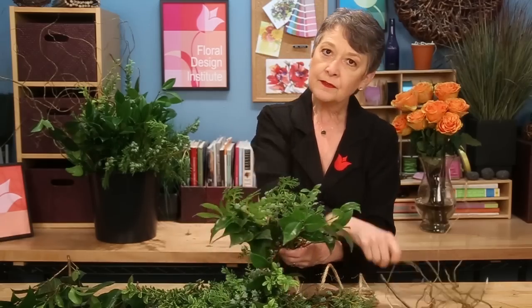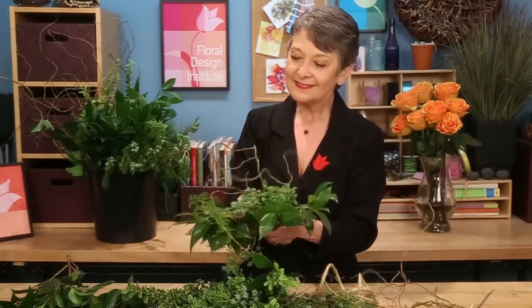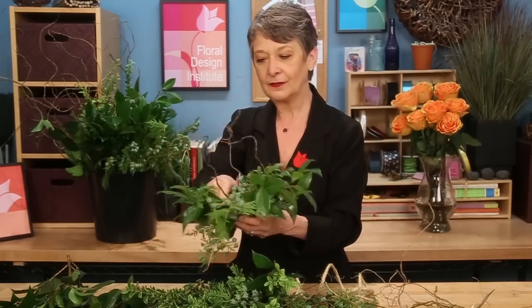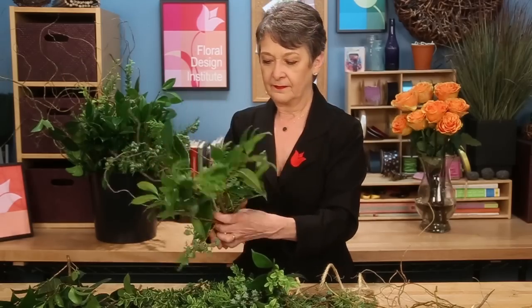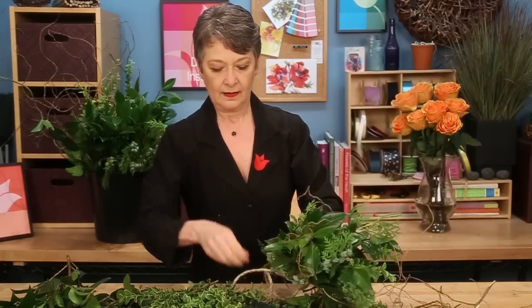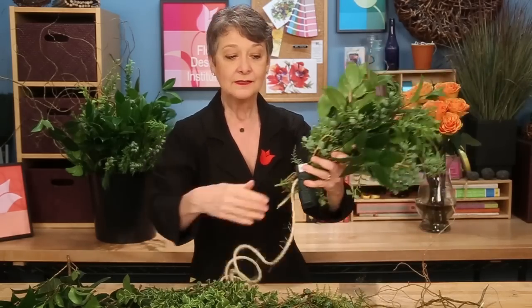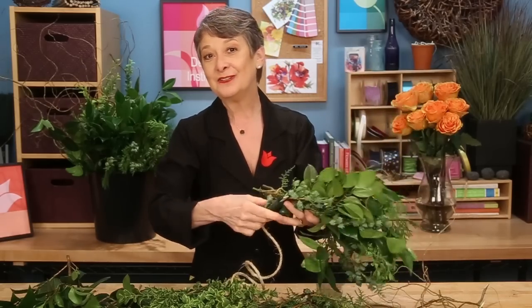The fuller you want your garland, the bigger your clusters. If you want just a little garland, smaller clusters. Adding in the curly willow, then laying it against the rope, just overlapping a tiny bit and clustering it around. Pull snugly, because it will dehydrate. As it dehydrates it could loosen and you don't want it to fall apart. That's the main reason for putting the rope in there — so that as it dehydrates and starts to stretch from the weight, the rope keeps it together so you don't end up with gaps.